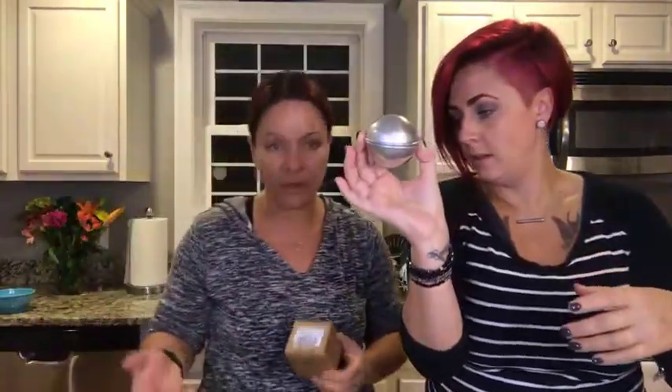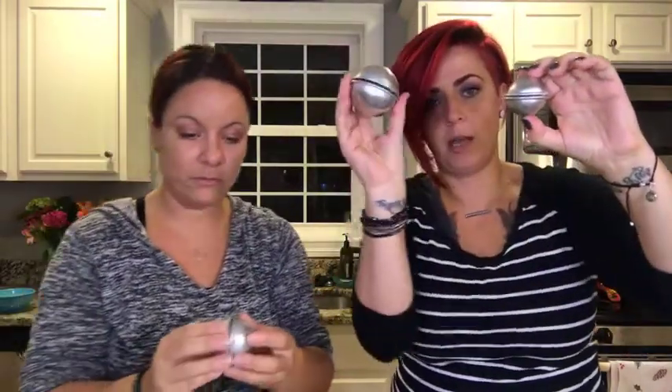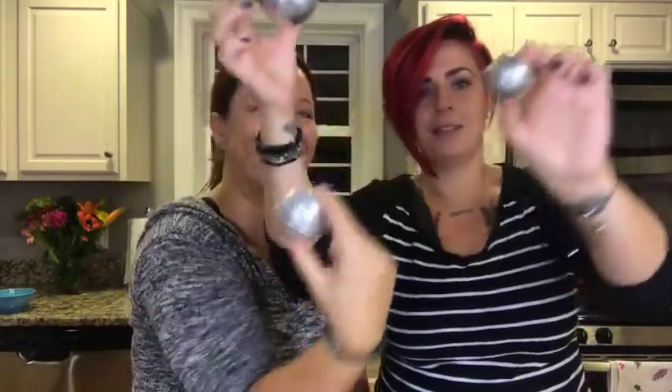The molds are also from Amazon. They come in a cute set — one, two, three, four, five molds in three sizes: small, medium, and large. They're like little UFOs with two pieces that go together on top.